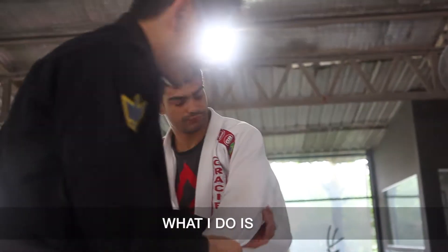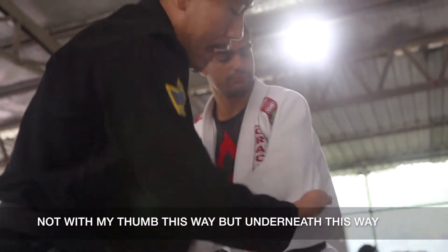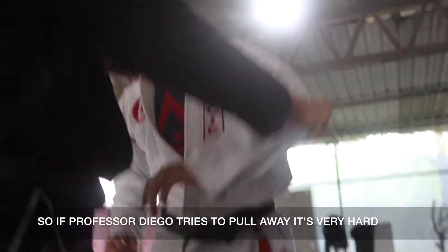So what I do — see, there's a bit of excess grip here. What I do is I grab underneath, not with my thumb this way, but underneath this way. And I just wrap it around that way. Also, if Professor Dago tries to pull away, it's very hard, okay?